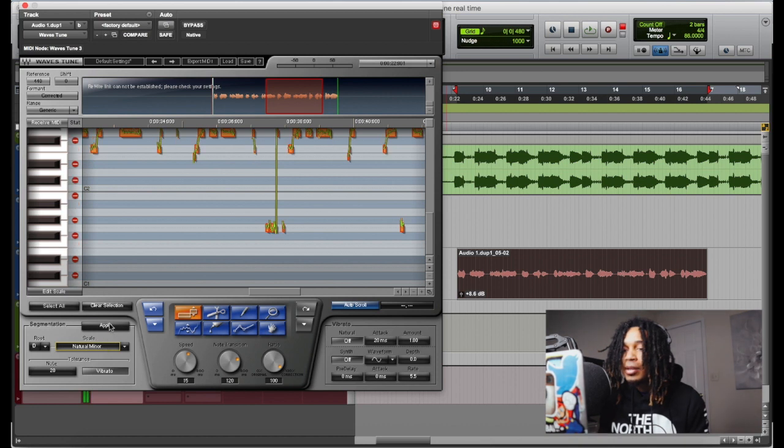I'm gonna go D, we're gonna go minor, we're gonna apply, right? So now it's applied. And we're just gonna change the note transition speed down.